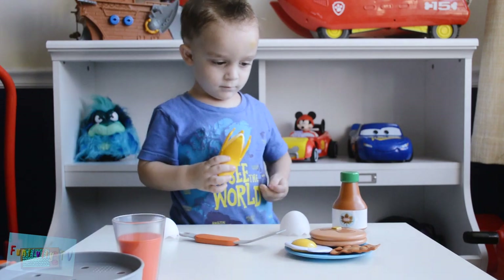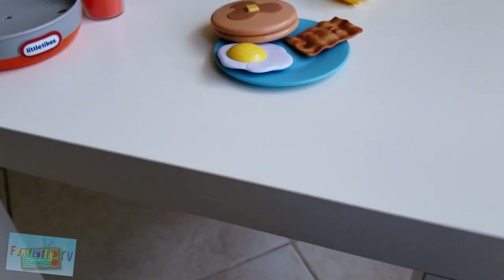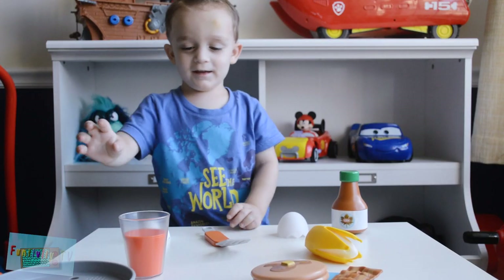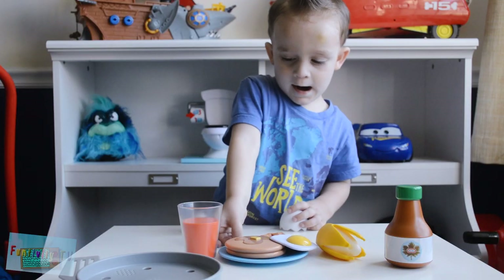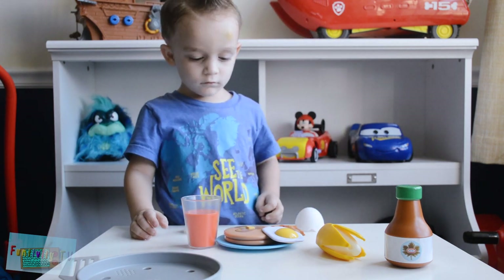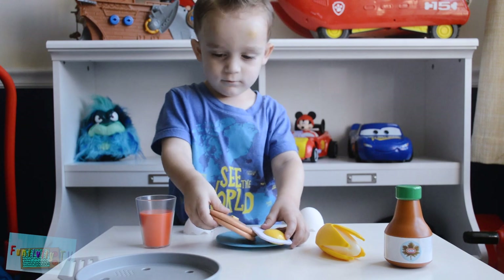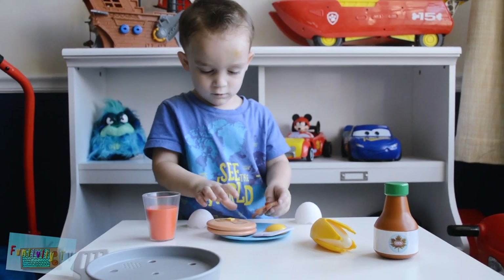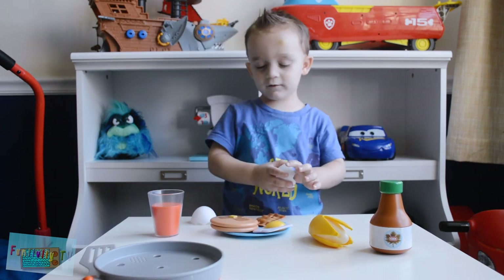That's right buddy. Show me your plate. Wow, look at that yummy meal! And you have some juice to drink with it. Yummy. So now you should eat your breakfast. My juice. You don't have any forks or knives, huh? I guess you'll have to eat with your hands. Mmm, that's a yummy, delicious breakfast.